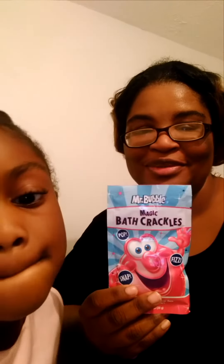Hey guys, it's New Mother Diva and Darn a Diva. And today we're going to talk to you about Mr. Bubbles Bath Crackles, which goes Pop, Snap, Fizz.